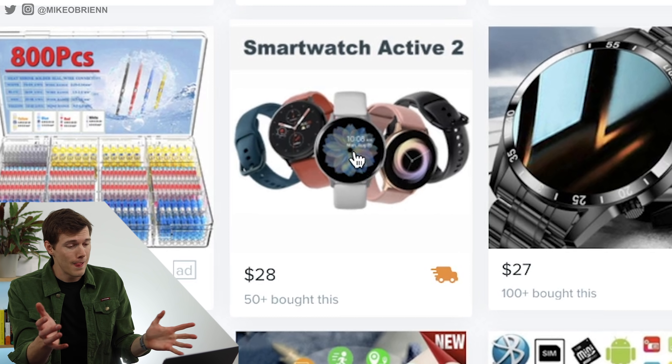Oh actually, the price just jumped up a lot there — $48. For anyone who doesn't know, the Galaxy Watch Active 2 is a Samsung smartwatch that came out about two years ago. It's been one of my favorite watches, and it's definitely not selling for $28 — usually upper $100s, maybe low $200s by now. Its original launch price was about $270. So I can't imagine this would actually show up as a Galaxy Watch or anything close, but we're going to find out. Let's choose a color — I'll go with the black one and ship to me.